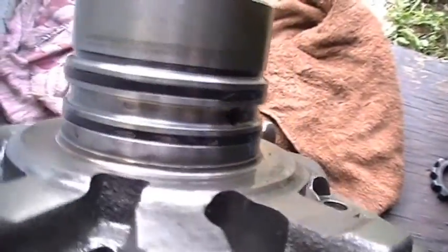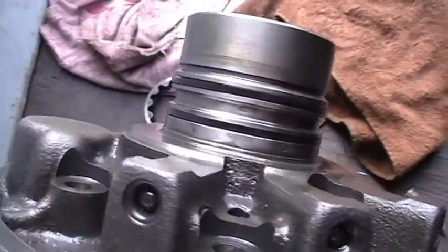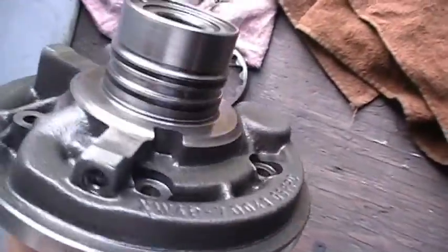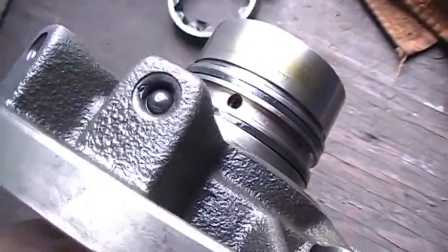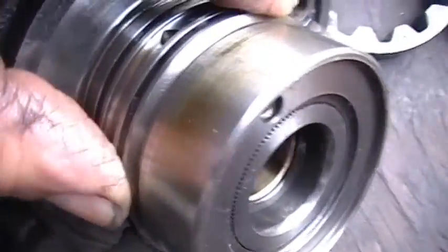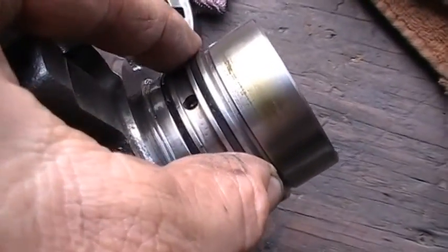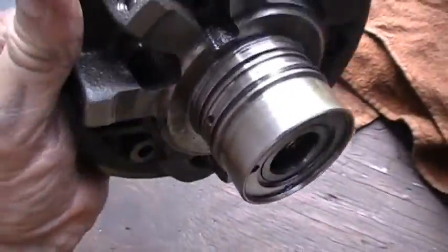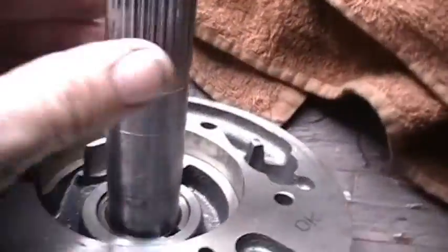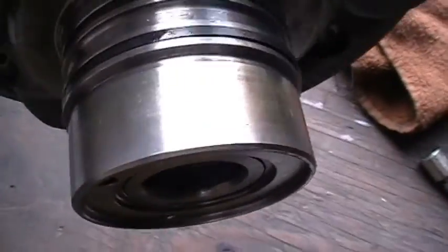One other thing I forgot to mention — check your gasket on this side. It's kind of like a hard gasket, but you can take it off. Right here — see that gap right there? Check your gaskets, make sure they're okay. This helps build pressure before you put it back together, so make sure that's okay. And there's a small seal right there — check that, make sure it's okay. And check those two seals back there as well.